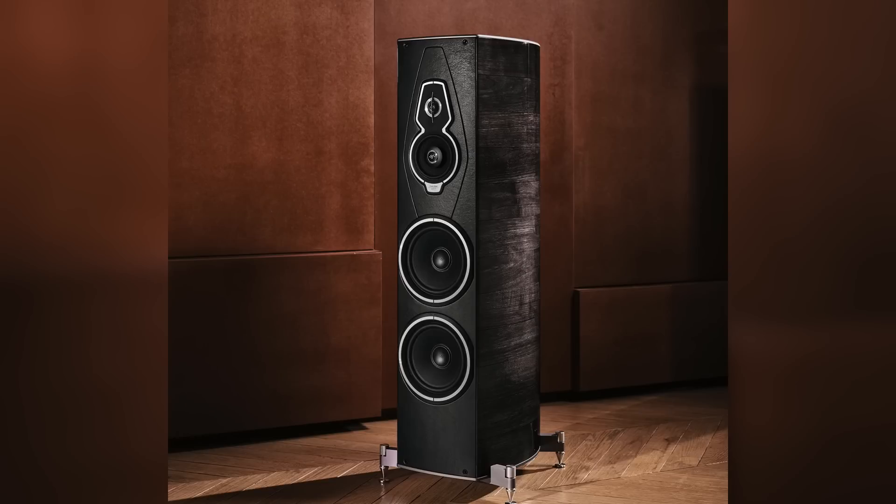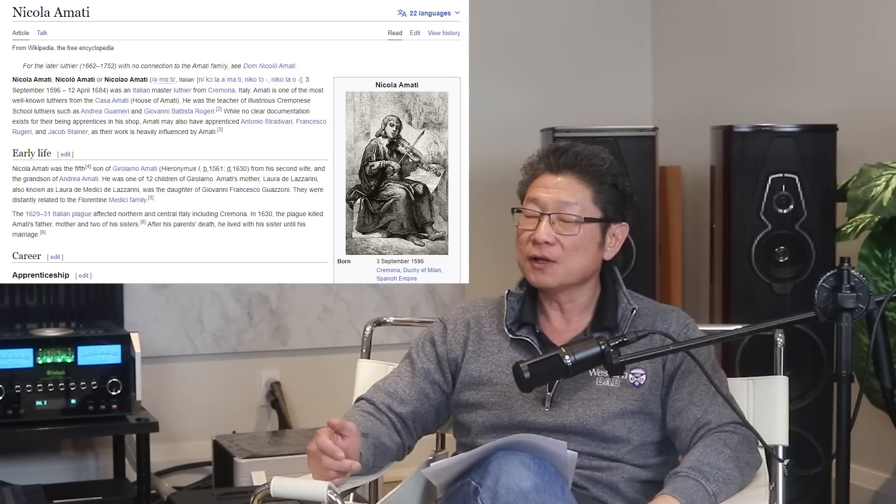Today we're going to talk about the Amati G5 from Sonus Faber. We received these speakers approximately a week and a half ago, and we've been breaking them in for quite a while. The guys will insert some pictures. If you want more details, we've uploaded a video describing the changes and specifications that Sonus Faber has done with the G5 compared to the previous generation, as well as the Guarneri. It's $36,000. The speakers are named after Niccolò Amati, who was a master luthier in the 17th century — also the teacher of Guarneri and Stradivarius. The speakers come in three finishes: wenge, red, and graphite.